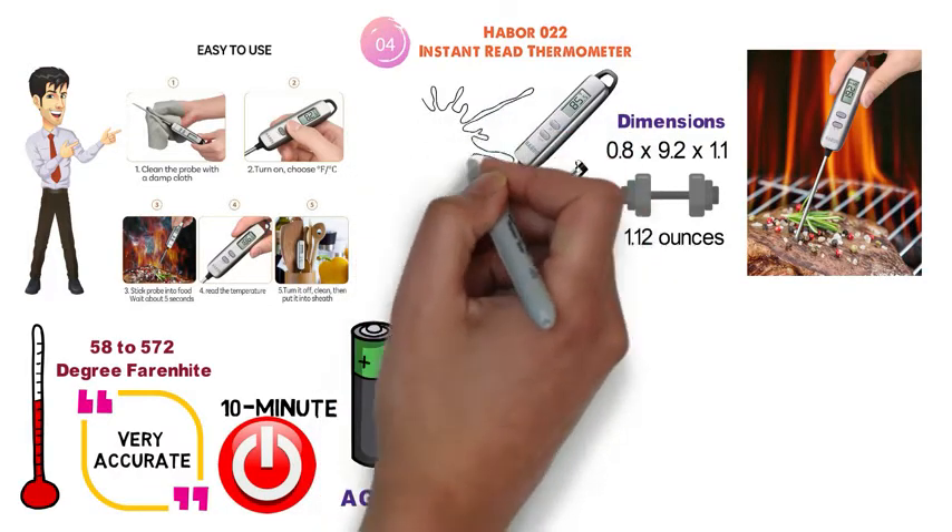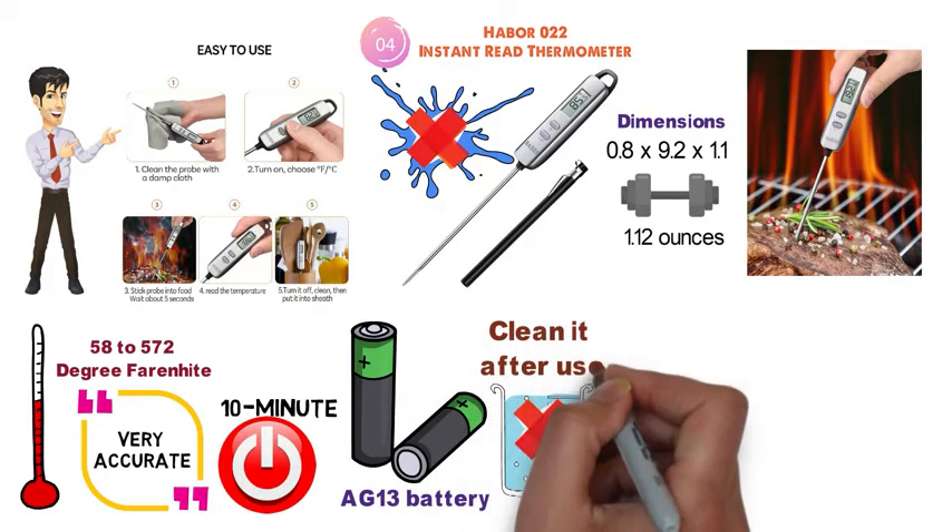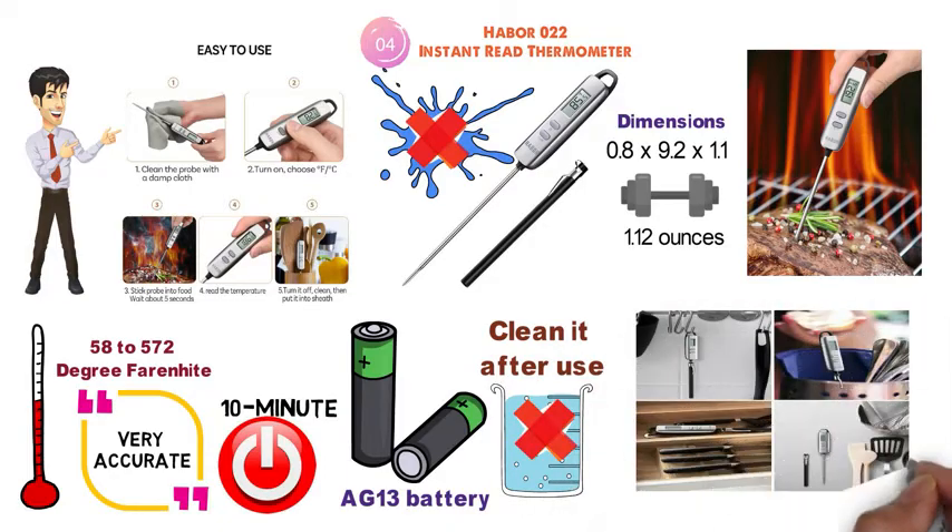The Haber 022 is not waterproof, so you should not submerge it or put it in the dishwasher — instead use a damp cloth to clean it after use. The thermometer should also never be placed in a closed oven.